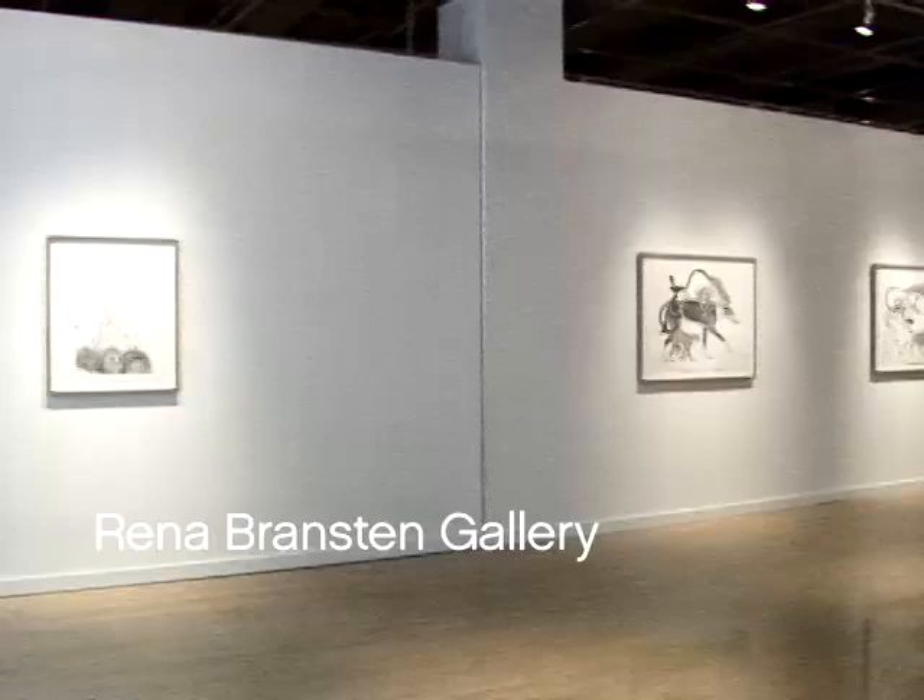My name is Tara Tucker and we're at the Rena Branston Gallery in San Francisco. My show is called Foreign Relations and it is a show of drawings and one large rug tapestry.